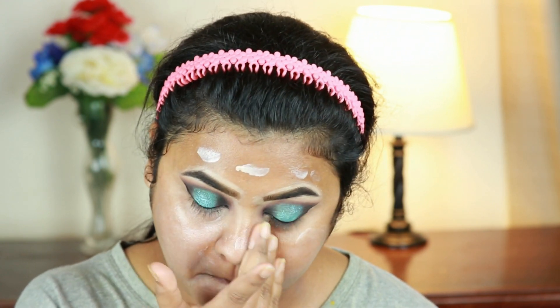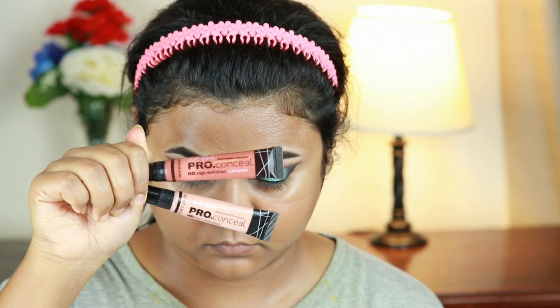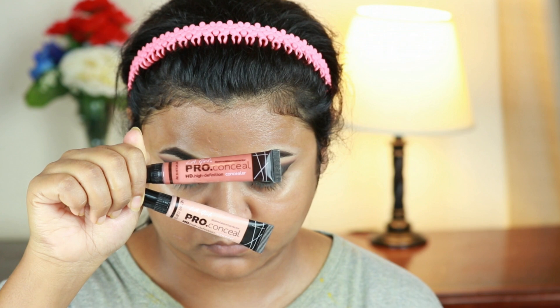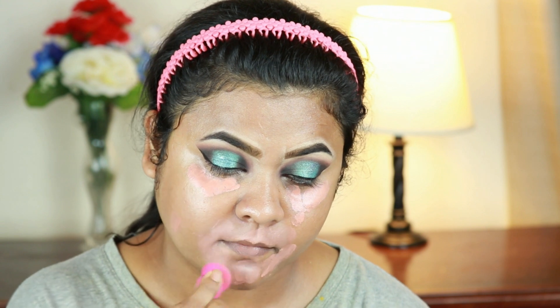For color correcting, I'm mixing the LA Girl Pro Conceal correctors in peach and orange in equal quantities and applying it around my mouth and underneath my eyes to cancel out all that darkness. Then I'm blending it out using the same sponge from Studio 35.